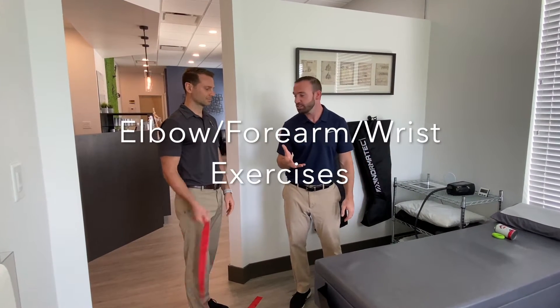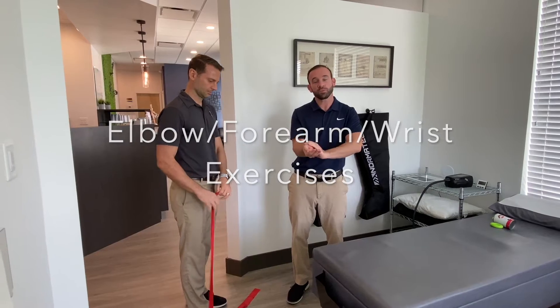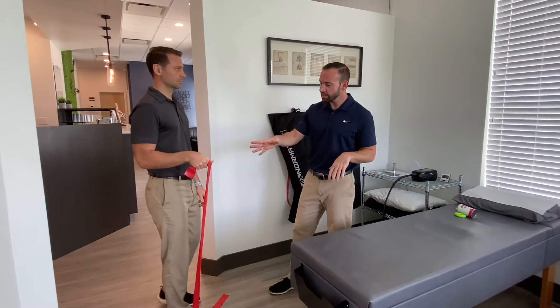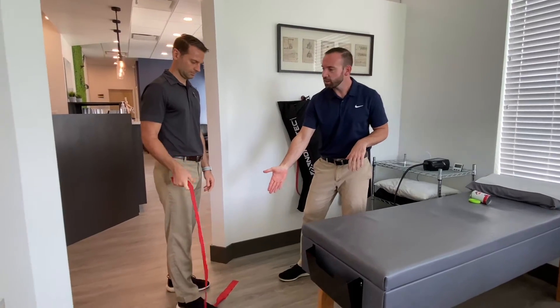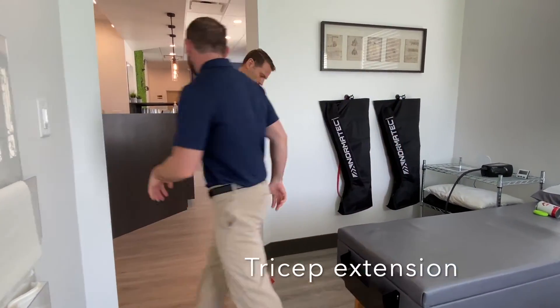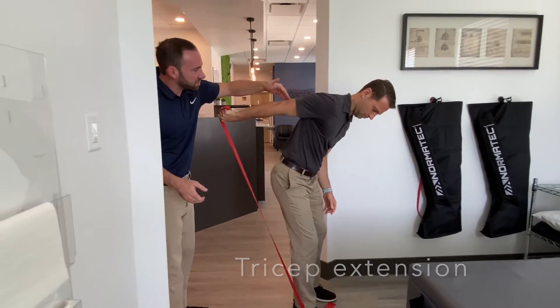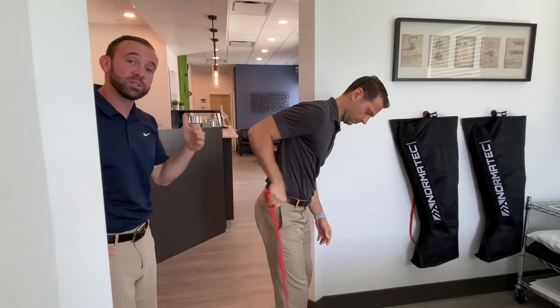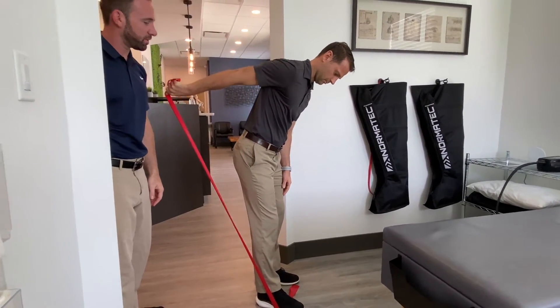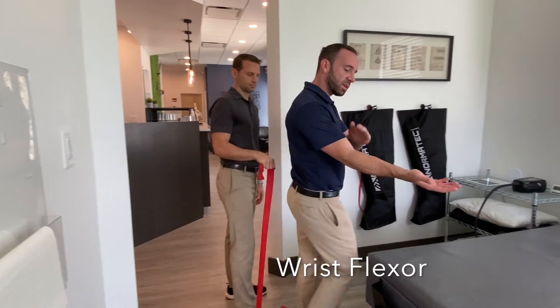We're going to show you a couple exercises you can do for the elbow, forearm, and wrist. Start with the easy resistance band — Dr. T is going to step on it with his foot and simply take the band and extend it right behind him. You can see how the tricep engages. You're going to do about 10 to 15 reps, three times a day.